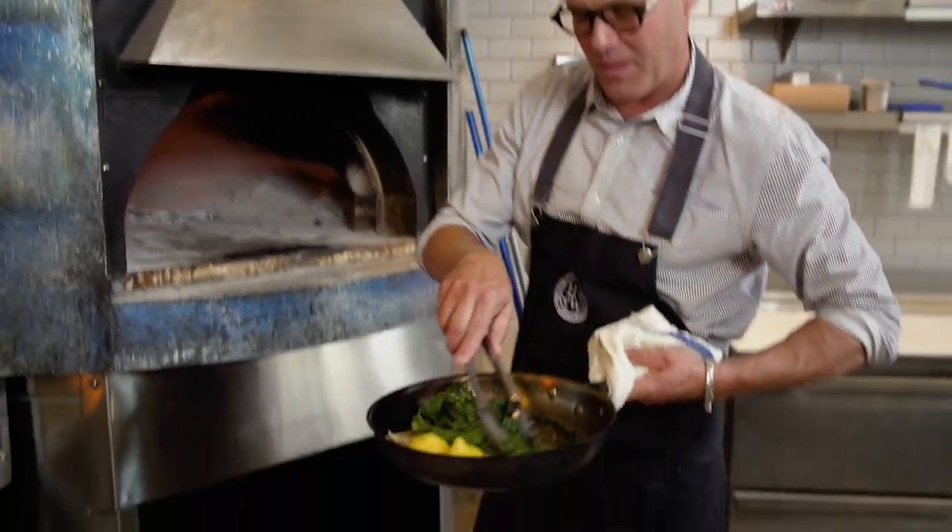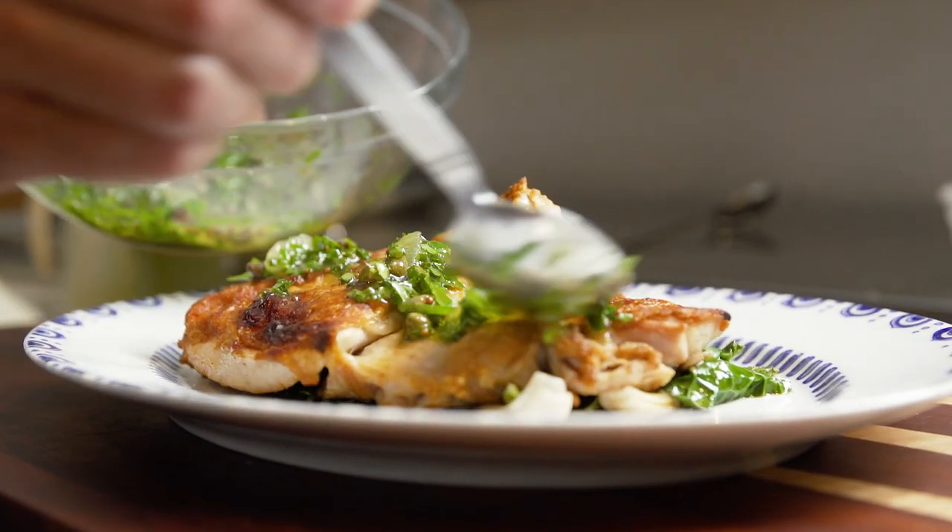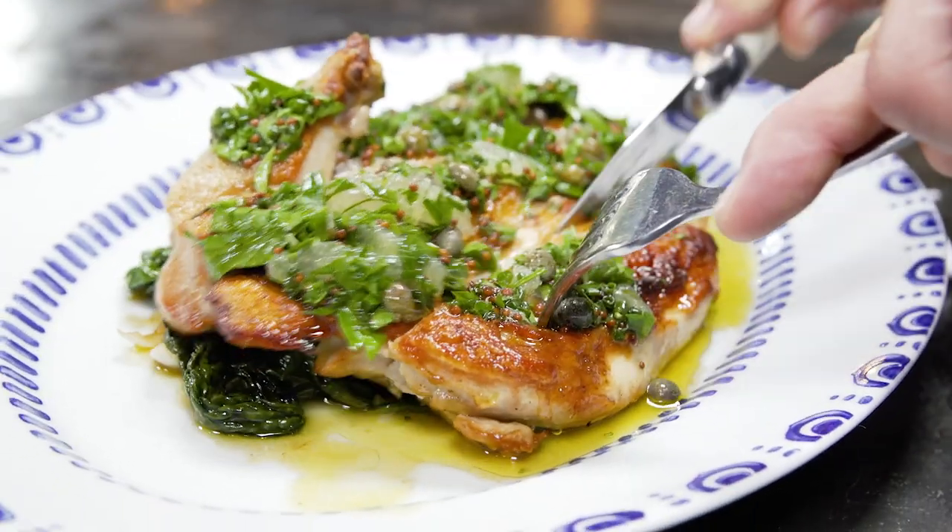Now it's time to plate. It's clean, it's refreshing, and the best chicken you'll ever eat. Every single bite is moist, crispy, and bright.